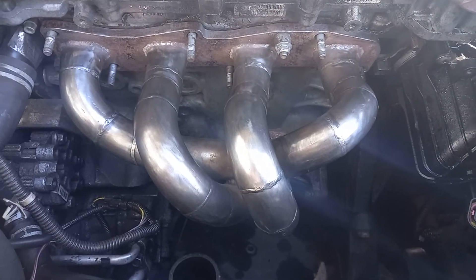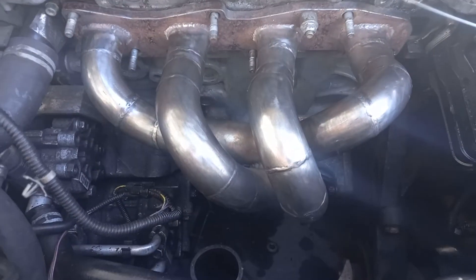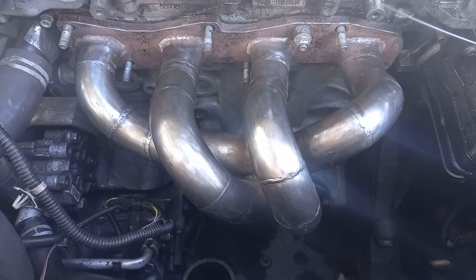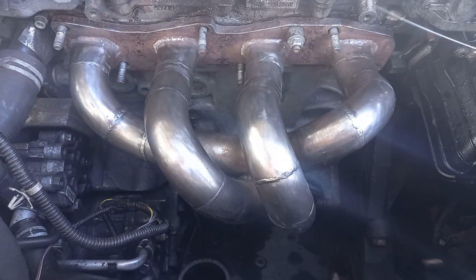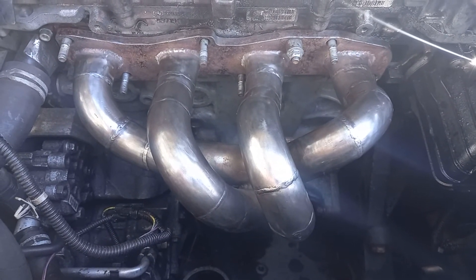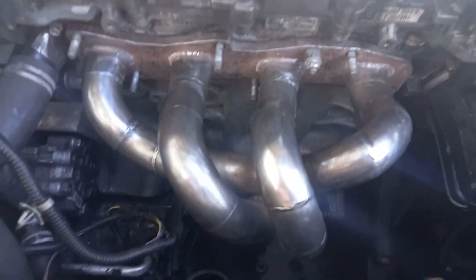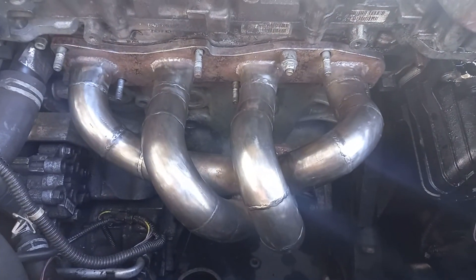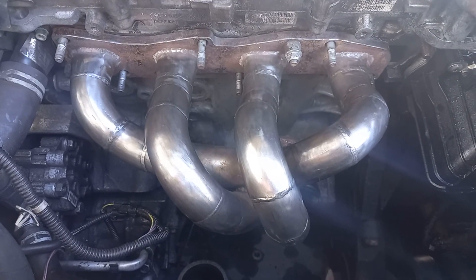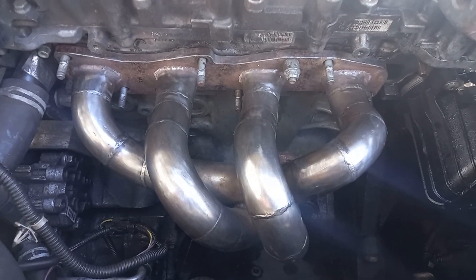It is a ball-bearing turbo, so we're going to get some pretty decent spool. I'm anticipating seeing boost from about 2000 rpm upwards, which is the upper limit of what I'd be willing to accept to continue having a decent daily driver. But this daily driver will also have a great deal of power potential. Whether or not I go the whole hog for the full 290 horsepower is yet to be seen, but it's certainly going to be a lot more powerful than before. Custom builds — here we go once again, watch this space.